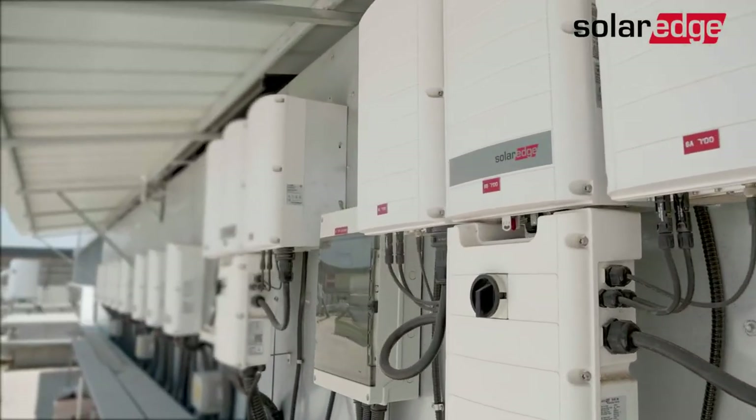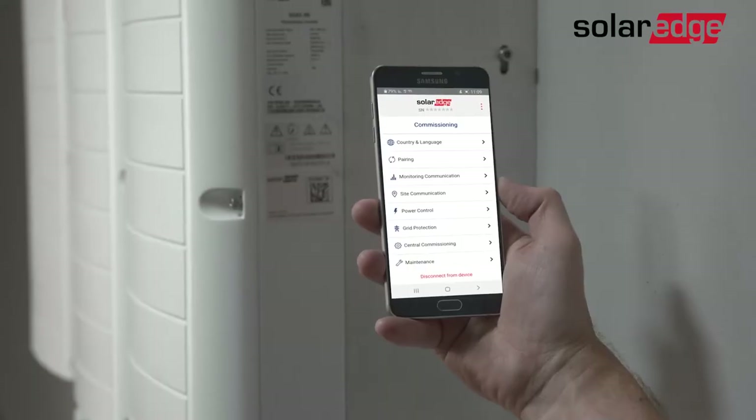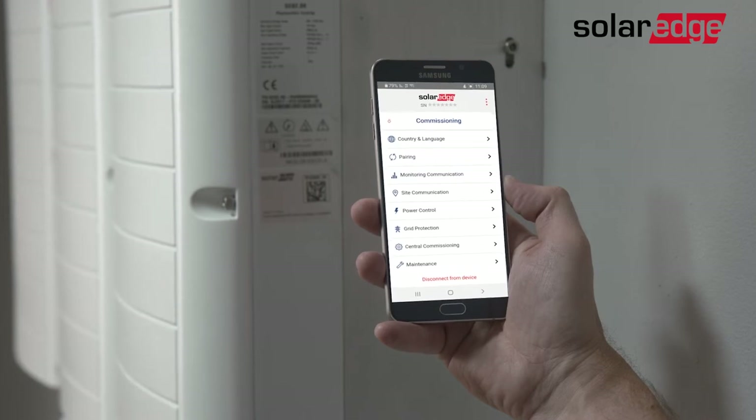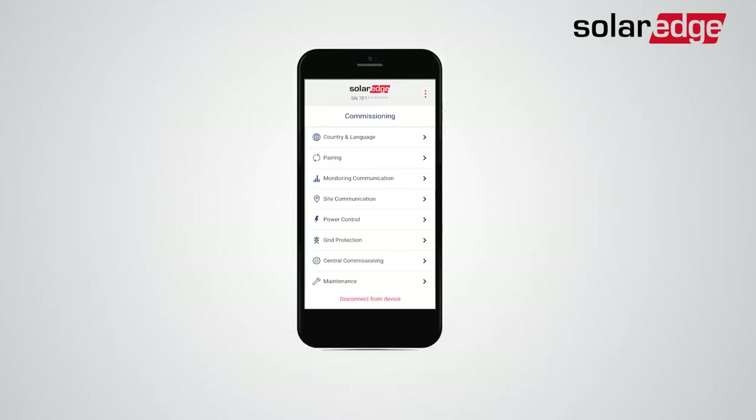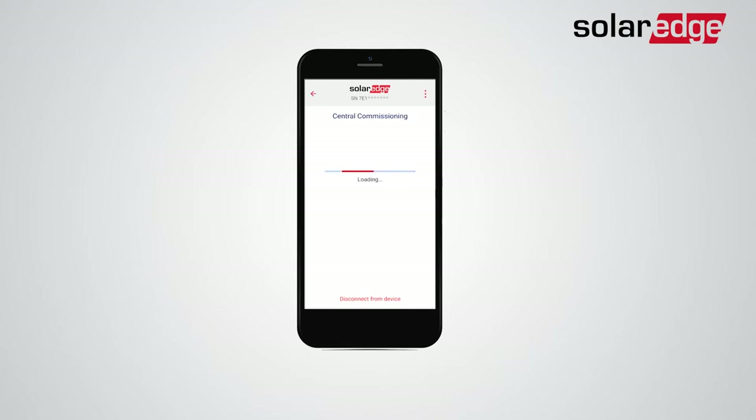After you've finished the inverter's installation, open Setup and complete activation and commissioning to the leader inverter. Go to the Commissioning menu in Setup and tap Central Commissioning. Setup will guide you through the process.